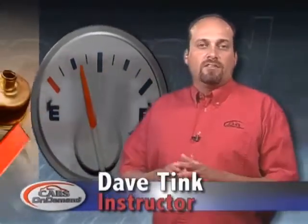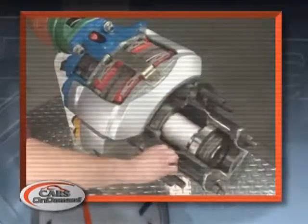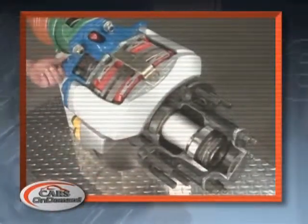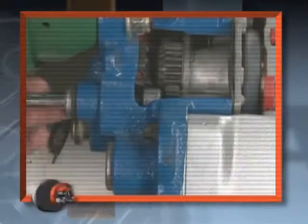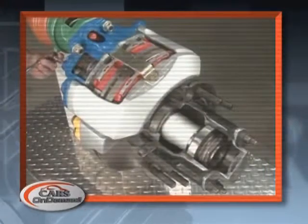On heavy-duty vehicles you'll have to deal with an air brake system — it's a completely different system than used on light-duty vehicles. As with an air drum brake, air disc brakes require an initial setup when the brake pads have been removed or replaced for any service. Follow manufacturer's procedures for the initial brake pad setup to ensure they're going to work properly, and then the adjustment is going to be held by the self-adjuster function.